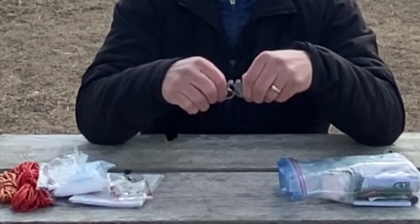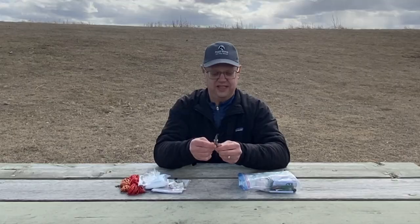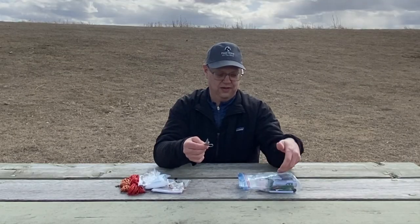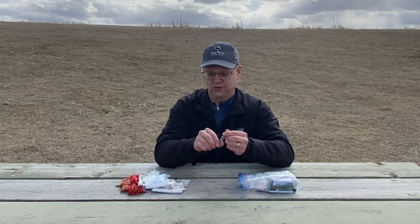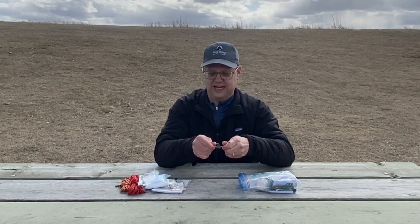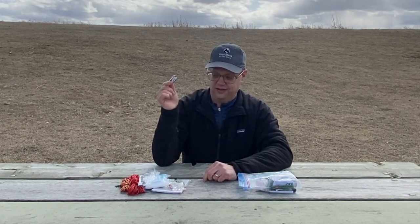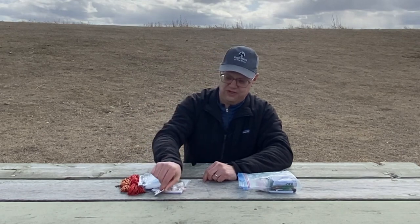Folding scissors — these are a must-have. Whether I'm cutting up some moleskin from my first aid kit or cutting duct tape or something else for a patch, folding scissors are great. You can find these little folding scissors in just about any gas station in North America and they're about a buck. They don't weigh much — put one in your repair kit.